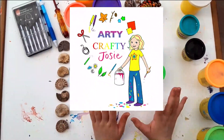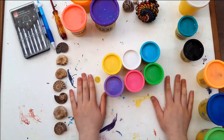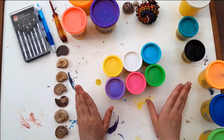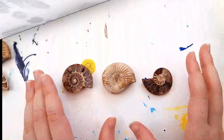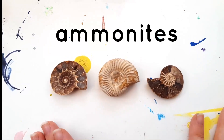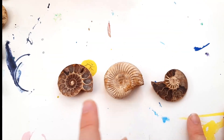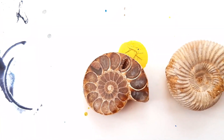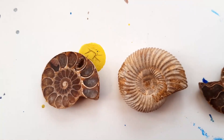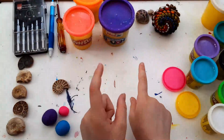Hey guys, this is Addy, Crafty Josie, and today I'm going to be making some amazing ammonites. All you need is play-doh. These are real ammonites. As you can probably see, they look very different — that's because the middle one has been left untouched, but the other two have been cut in half and polished so you can see what the inside looks like.